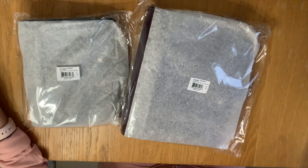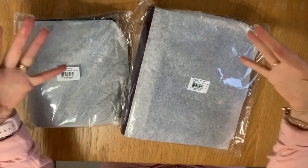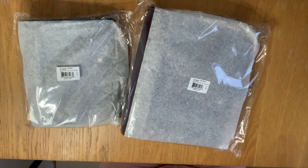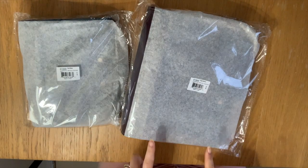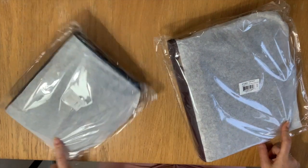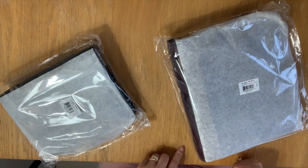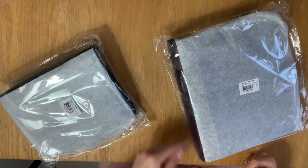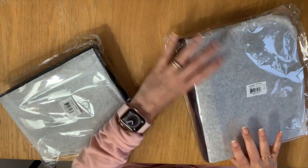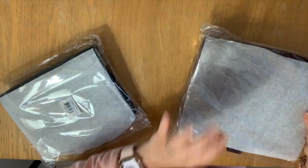Hi planner friends, it's Marsha with Buy Sell Plan. In today's video I'm going to unbox the new vintage auroras that I purchased from Franklin Planner. I am so excited about the fall catalog — I think in my opinion this is probably the best one in a few years. I bought a classic and a compact in two different colors, and Franklin Planner is sending me the blue mirage in the classic.